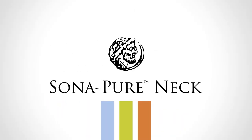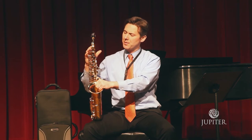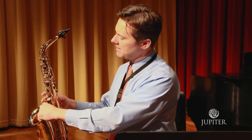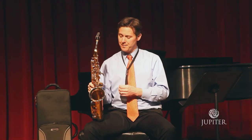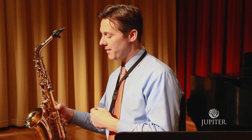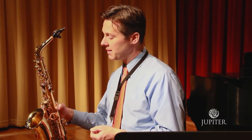This Sonopure neck is made with a unique annealing process that really brings out the resonance in the horn. I've really noticed a big difference with these necks, and I think it's a big part of the success of this instrument. But most of all, it's just a great horn — it plays wonderfully. All my colleagues have had a chance to play on it and all feel the same way I do. It's a magnificent instrument.